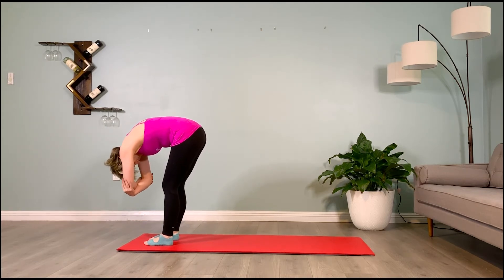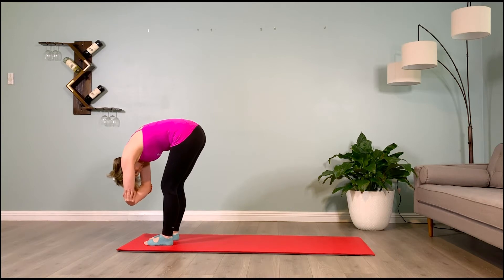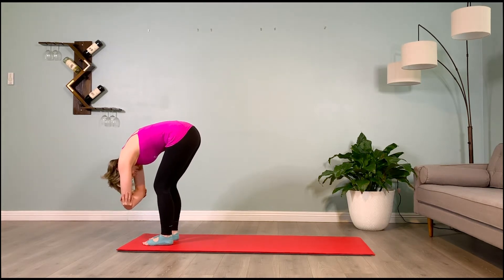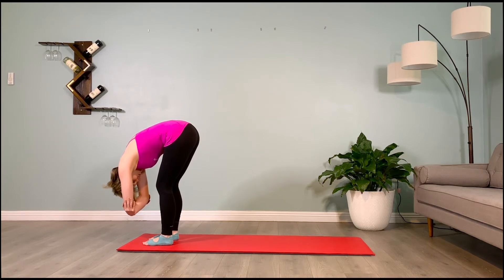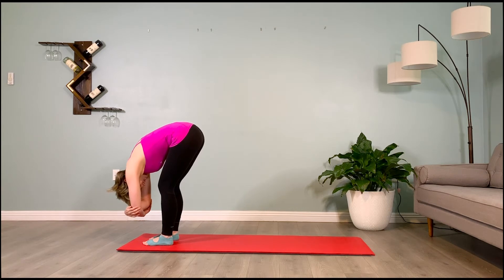Inhale and exhale — brace the abs as you do a subtle side-to-side swing, initiating it and then letting gravity take over. Breathe with me: inhale two, three, four, five, and exhale two, three, four, five. Three more breaths — you can switch which elbow you're holding to even it out. Inhale two, three, four, five, and exhale two, three, four, five.